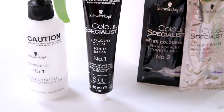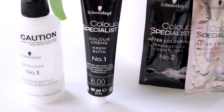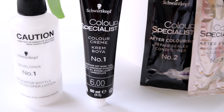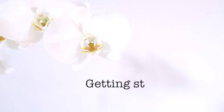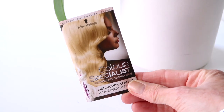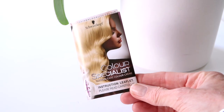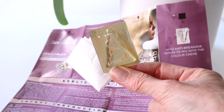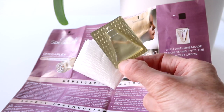Inside the box you'll find the developer, the cream colour, a conditioner and a treatment to use three weeks after you've coloured your hair. If you haven't used the colour before, it really does make sense to read the instructions thoroughly first. In this particular colour there's also an anti-breakage serum and a pair of gloves.